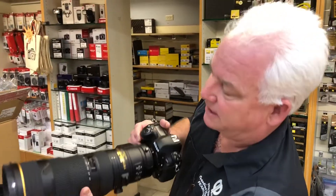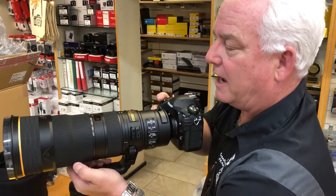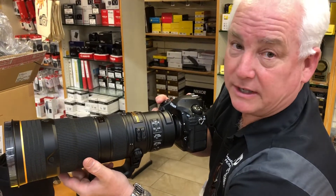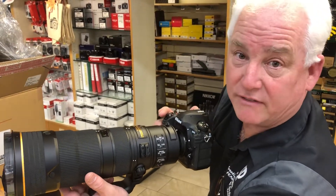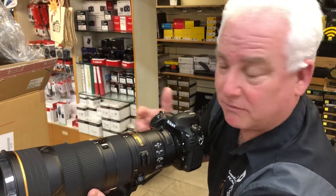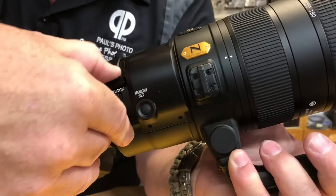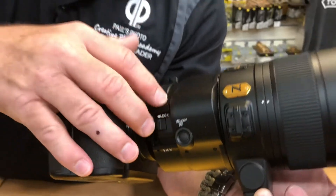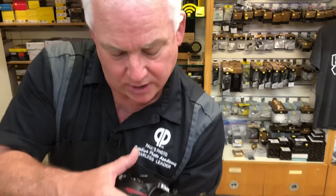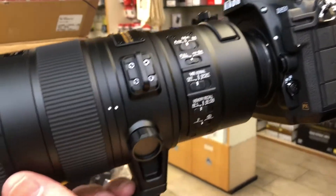The zoom, which I think is really nice, is a very short throw. So when I'm holding it — can you see me holding it, Jerry? — you can get a really nice short throw for good focus and zoom. The zoom is on the outside, just like the new 70-200, which I really like. But what you really want to see is the switch to go from regular to the tele extender: 1X at 400mm, or 1.4X at 560mm. When you're in the 1X, you can lock it, which is important for traveling. And just like the vibration reduction, you should turn it off when traveling.